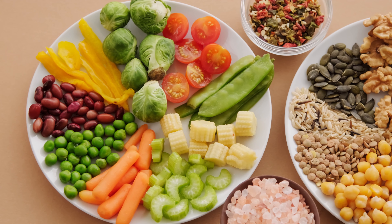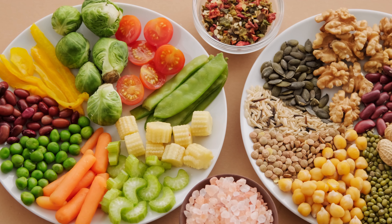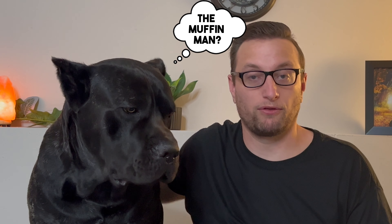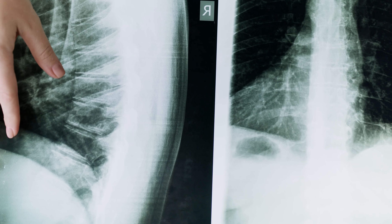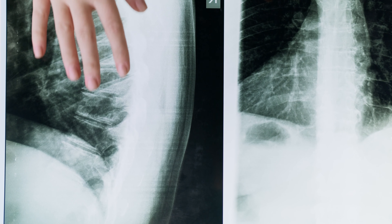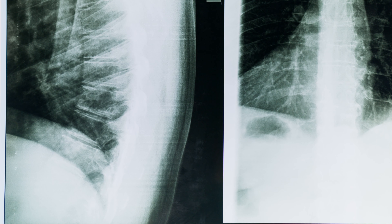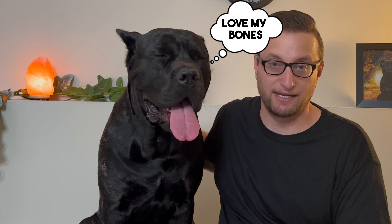Unlike humans, who need protein, fats, and carbs, dogs only need protein, fats, and calcium or bone. Do you know all the correct ingredients to give your dog for the raw diet you're going to be choosing? If you don't feed your dog enough calcium or bone, especially on the big dogs that are growing a lot, their body will start taking it from their own bones to get the calcium that they need. So you definitely want to do your research and know what you can and cannot feed your dog.